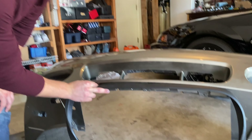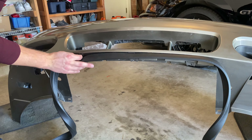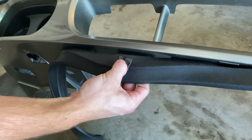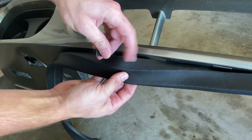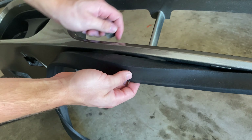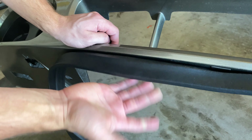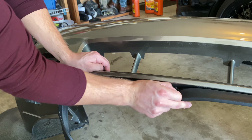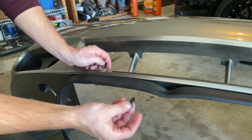Ran into a problem — the double-sided tape isn't working. I don't know why it's not sticking to the chin spoiler. I think I used 3M tape the last time I did this. If not, they might have changed something on the garage sealer material. So if you're going to try double-sided tape, don't use Gorilla Glue tape — try the 3M, it might work. Now we're going back to the screws.